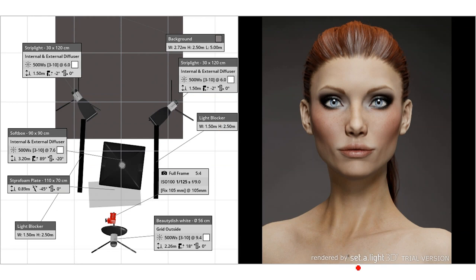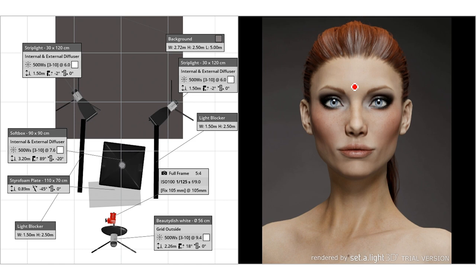Recently I've been testing out a piece of software called Satellite. It's a really useful piece of software which allows you to render a 3D image of what your lighting setup will look like. You basically set up your lights in 3D space — I've got a beauty dish as the key light, a hair light which is a big softbox, and two strip lights. The 3D rendering is really accurate and I'm surprised that more people don't know about this piece of software.